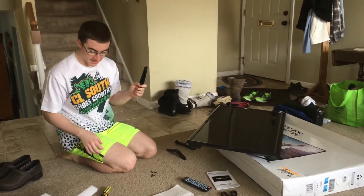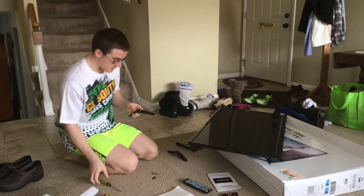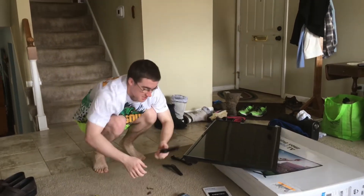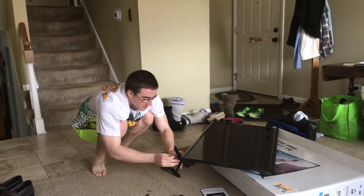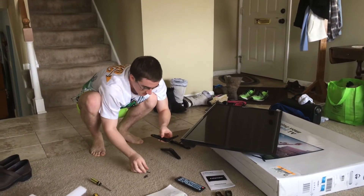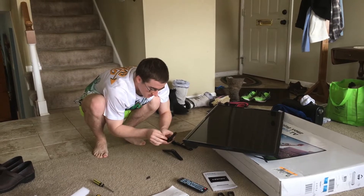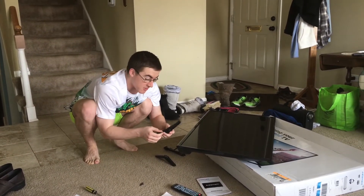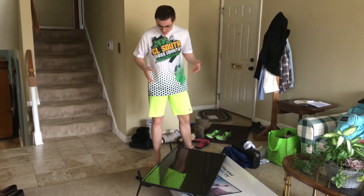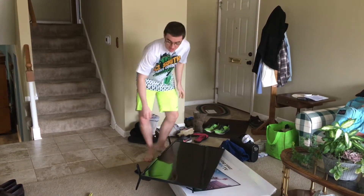Next up we're going to install these stands. We got screws right here — two screws for each stand — and a screwdriver. I got to put it like this, put a screw right here and right here, then screw them in. I'll cut to you guys when I get them in. It took me about three minutes. I got these stands on right here, nice and stable.